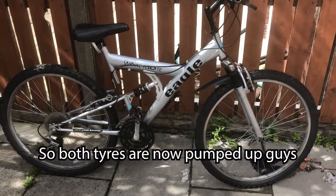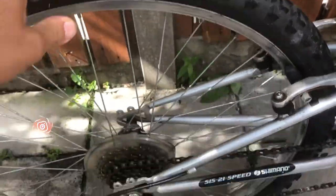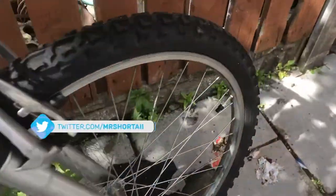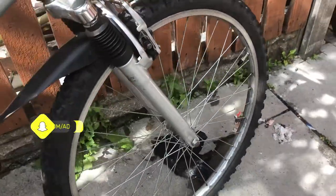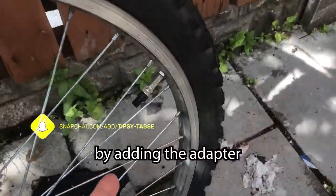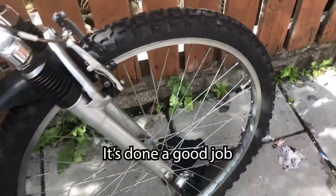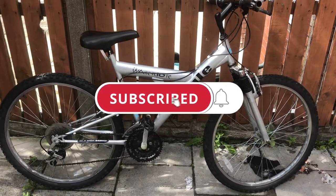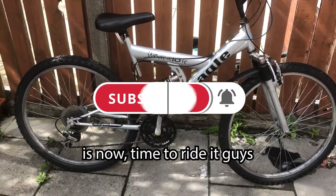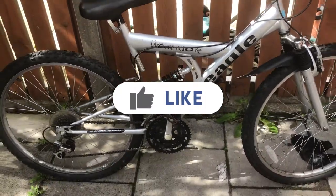Both tires are all pumped up guys! The Schrader valve adapter works great — it's done a good job, happy with that. Now all that's left is to ride it — time to ride this bike, the weather's good!